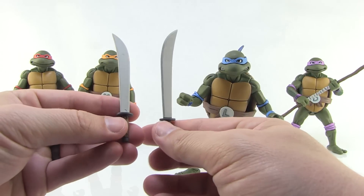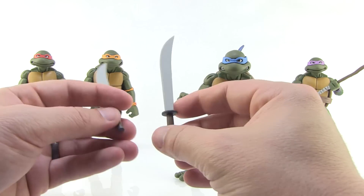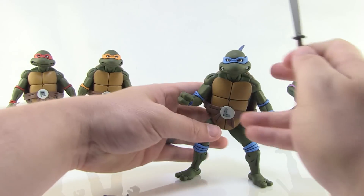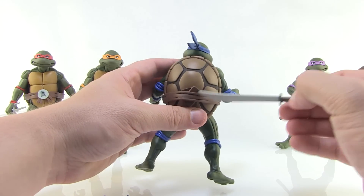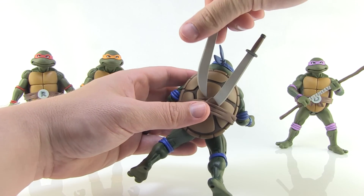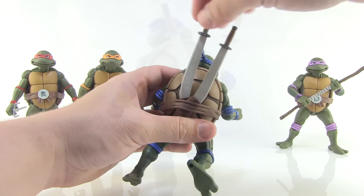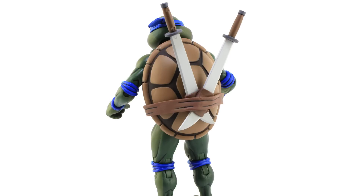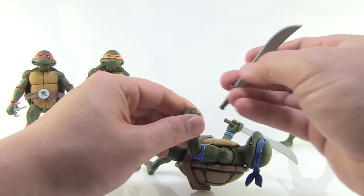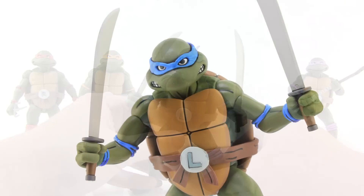Leonardo comes with his katanas, which look like the same ones from the arcade game set — wide style, very clean, with not a lot of detail so they definitely look like they're from the animation. Leo is the only other figure besides Donnie who has a place to store his weapons; he has low holsters on his belt for the katanas. They're very tight to get in, but with a little work you can store them on his back. His gripping hands hold the katanas firmly.